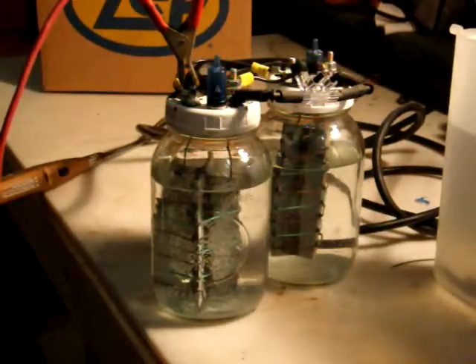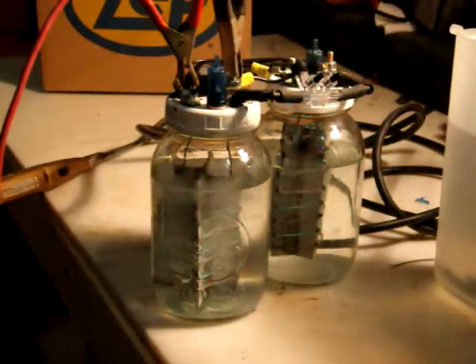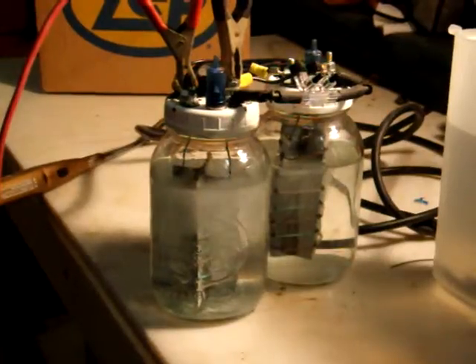So we'll try this. There go the bubbles. I don't know if you can see that very well, but it's bubbling away.